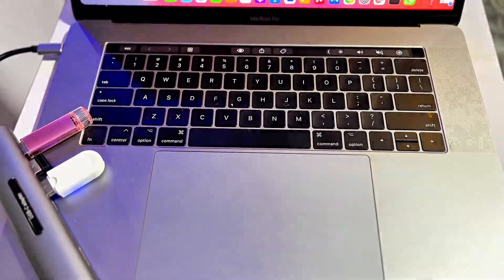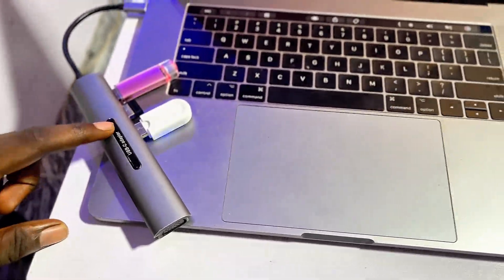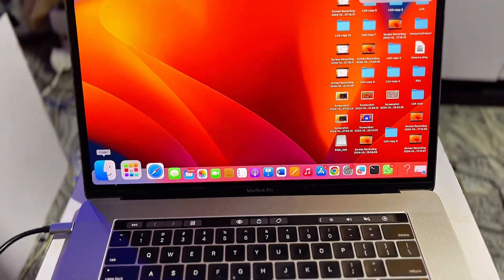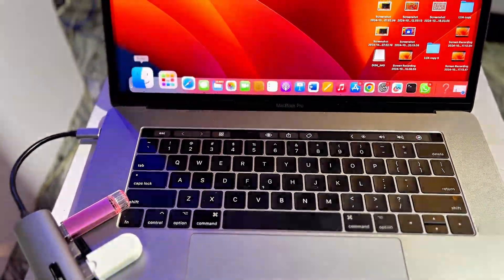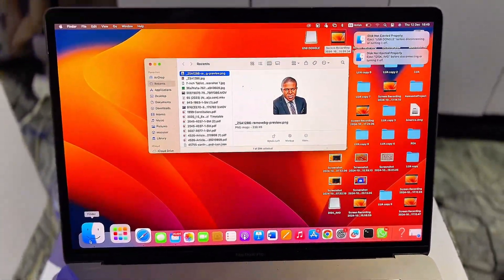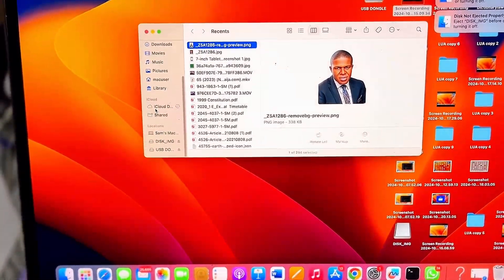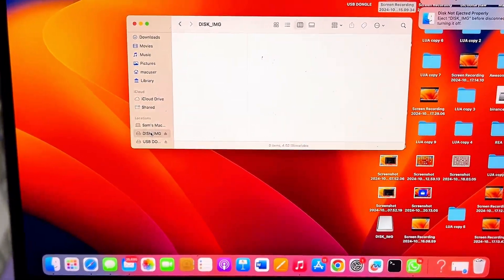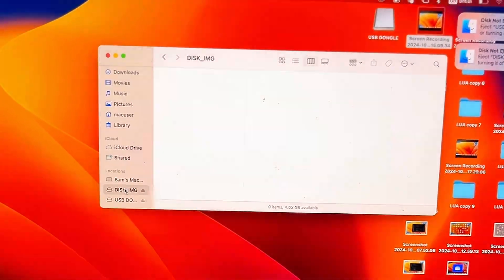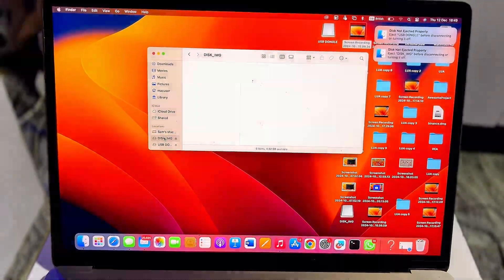I'm going to show you how to format any USB drive to MS-DOS FAT32 using your laptop. First, connect your USB drive to your laptop. If you're using a Windows laptop, open File Explorer, find your connected USB drive, right-click on it, and you'll see the option to format the USB drive. Select Format and then choose MS-DOS FAT32.